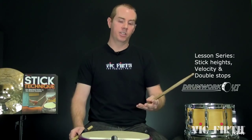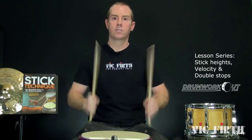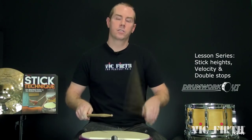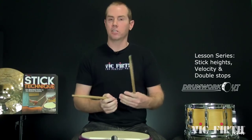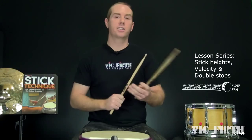So ultimately, you want to be able to play every single one-hand exercise as double stops. One-hand exercises — for instance, you have the stock eight-on-a-hand. If your hands are operating the same, you should be able to do right, both, left, both. So that's an example of one-hander with eight-on-a-hand. Another one-hander exercise is double beat — some form of one, two, three, four. If the alley-oop wrist and finger ratios are matching and the velocity of the first and second strokes is matching, you'll be able to play that with no flams from the same stick heights.